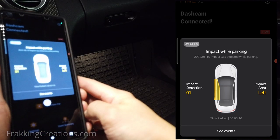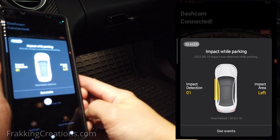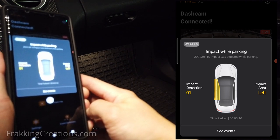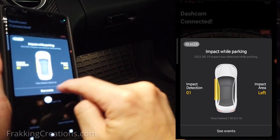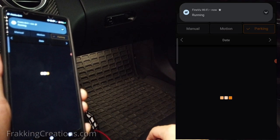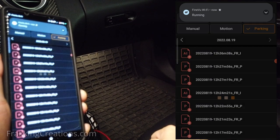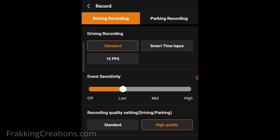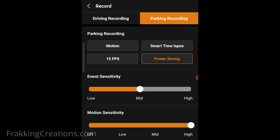Reliability. The next thing a dash cam should be is reliable. It's no good if your dash cam can capture great footage but wasn't recording when you needed it to be. During my time using the FindVue GX33, it has been very stable and reliable. It boots up fairly quickly in a few seconds and the GPS receiver can obtain a signal fairly quickly while out in the open. I've tested it in standard driving mode, smart timelapse mode, motion parking mode, and also power saving mode, and all worked well.